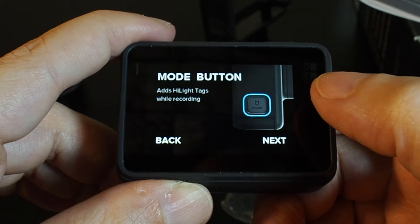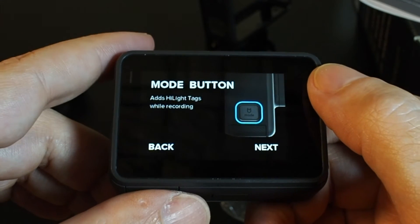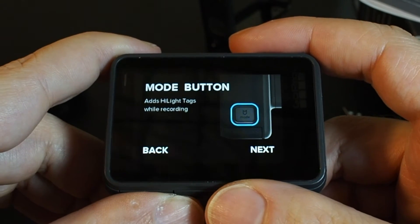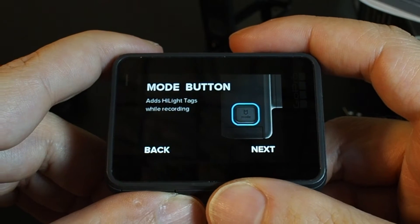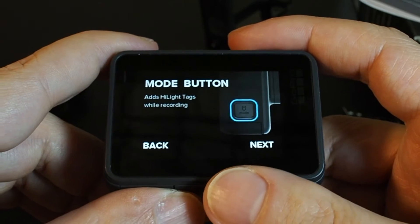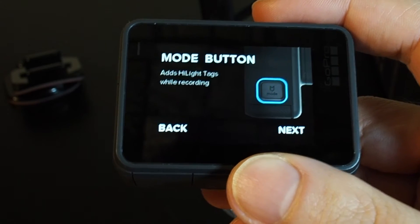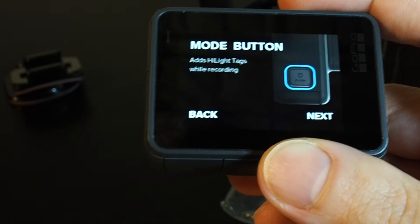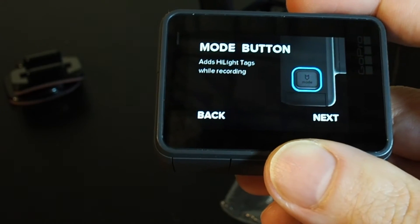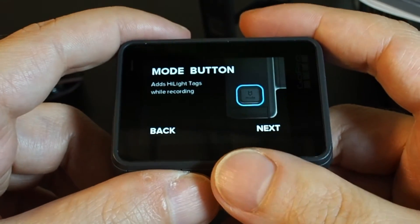Add highlight tags while recording. If you're leaving it to record your entire ski slope ride down — let's say a 10-minute video — you can push this tag button to highlight in your video file where the key moments are that you actually want to go back and look at later, so you don't have to sift through all 10 minutes.